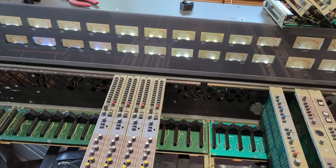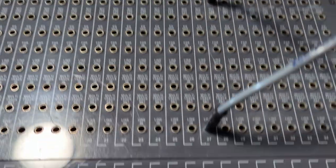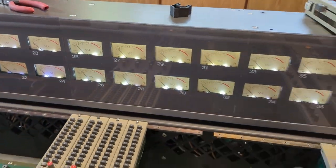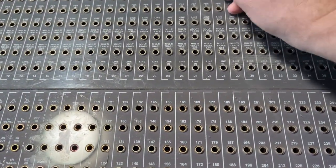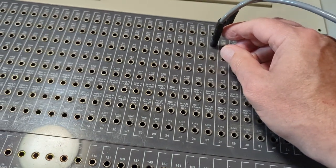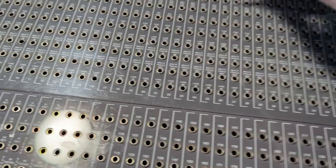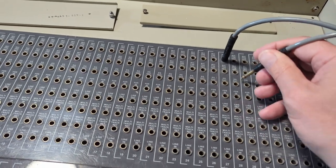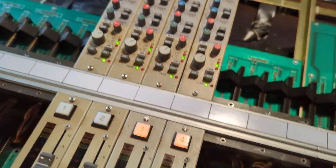I've patched number 28's mic pre-out directly into the line out on 27, and that's putting signal through 27 — so 27's patch bay is working. However, if I put it back into the pre-return, I don't get anything, so I'm thinking it's something in the patch bay at this point. And if I take the pre-out of 27 and put that into the mic pre-return of 28, I should get the bass going to 28 — and I don't. So it's something in there.